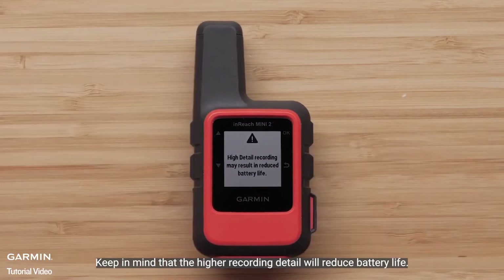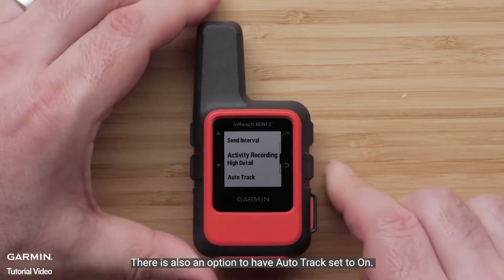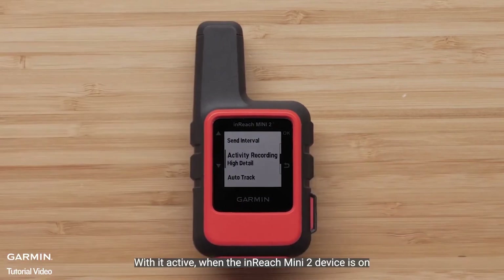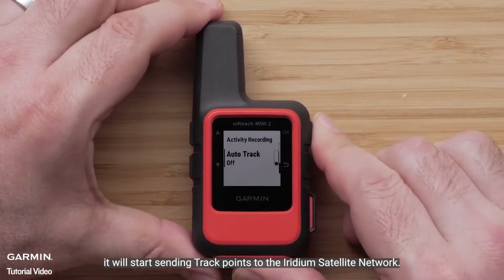Keep in mind that the higher recording detail will reduce battery life. There is also an option to have Auto Track set to On. With it active, when the inReach Mini 2 device is on, it will start sending track points to the Iridium satellite network.